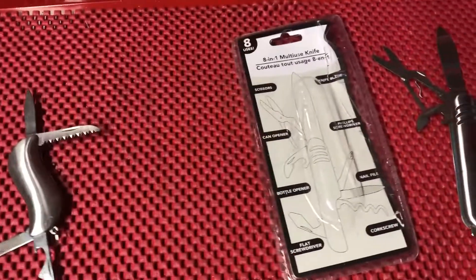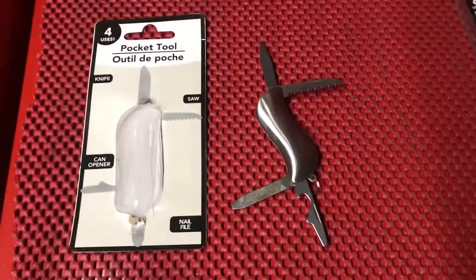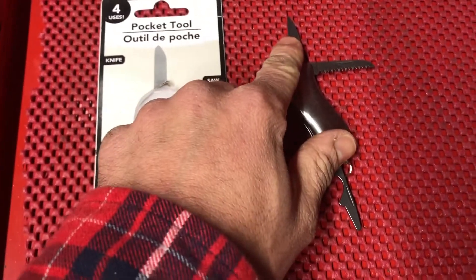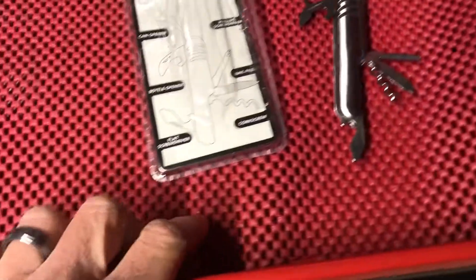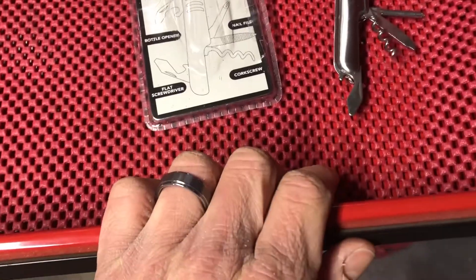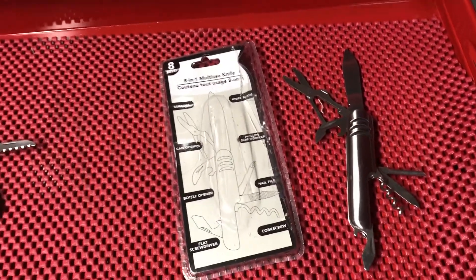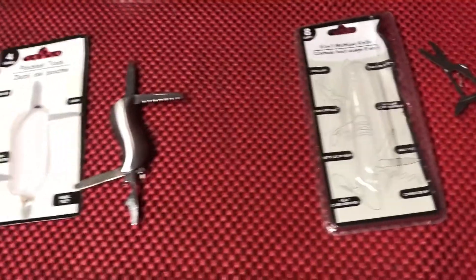Number three: the 4-in-1 pocket tool and 8-in-1 multi-use knife. It doesn't take a genius to realize none of these things are gonna work. Maybe the knife will cut through a piece of tape — that's about it. The corkscrew is not gonna open a bottle of wine, the scissors are not gonna cut through paper, and the entire thing is gonna rust if it even looks at water.